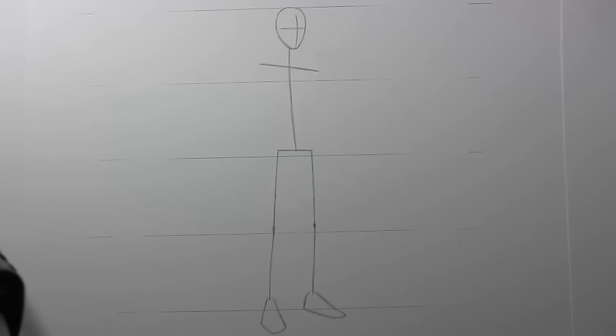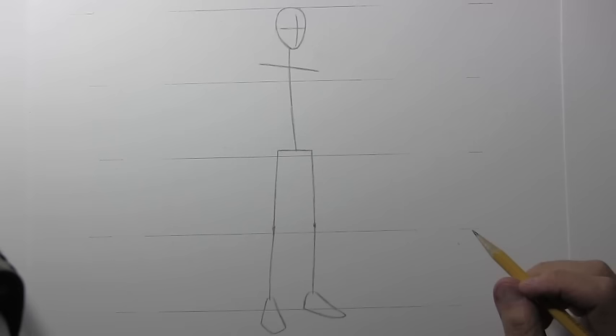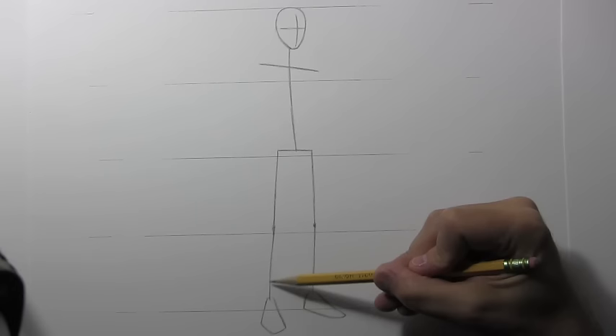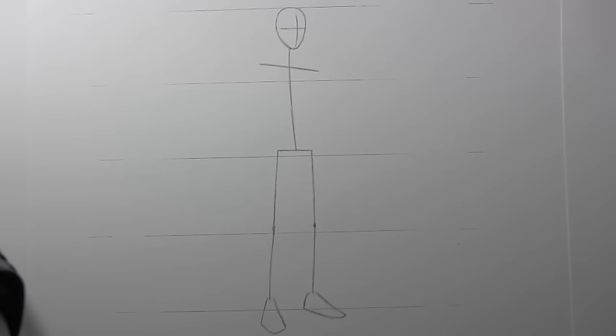If you divide things into fours, both the knees and the line of the pelvis come in just a little bit above those two lines, and the base of this line is the bottom of the heel. You can see one foot pointing off in this direction, the other foot pointing more directly toward us. The line between the ankle and the knee is close to the same length as the thigh line, maybe just a touch longer. Let's draw the lines of the arms.